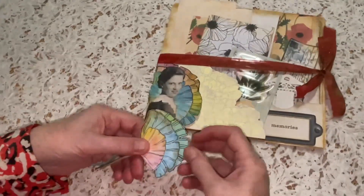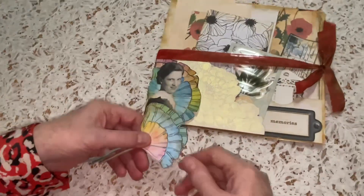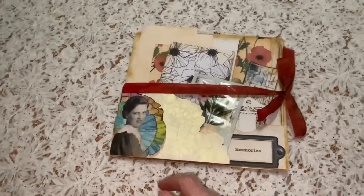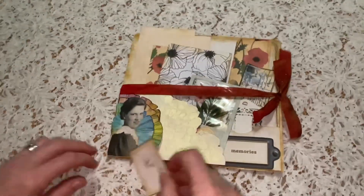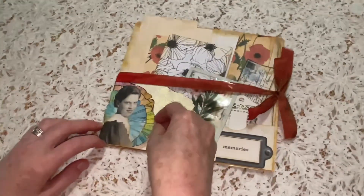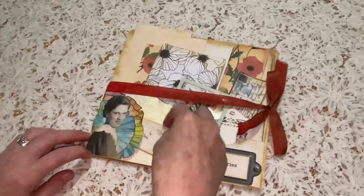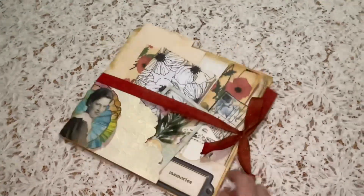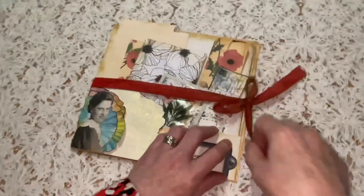These ginkgo leaves come in different sizes and I've enlarged them — you can see how I've done that. Here I haven't completely adhered this so that it becomes a pocket, either for something secret or something that you'd like to leave visible. Open it up.